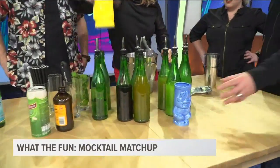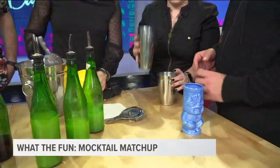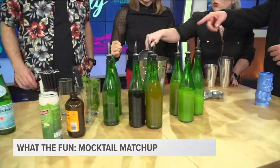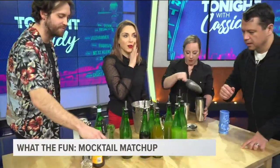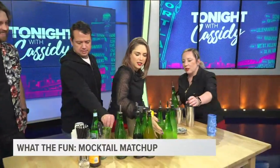We have our tiki mugs, which are beautiful. Did we just start pouring things in the mug? We do have one shaker — I'm going to take that. We've got all the syrups, juices, soda, and coconut water. Go around and get them in.